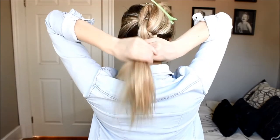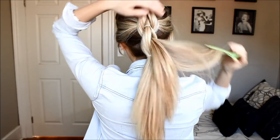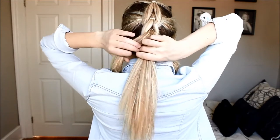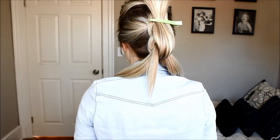With all the remaining hair we're going to create one last low ponytail, and then you just want to unclip that top ponytail, split it into two, thread it up through the big ponytail, and you just want to continue this until you get to the bottom of your hair.